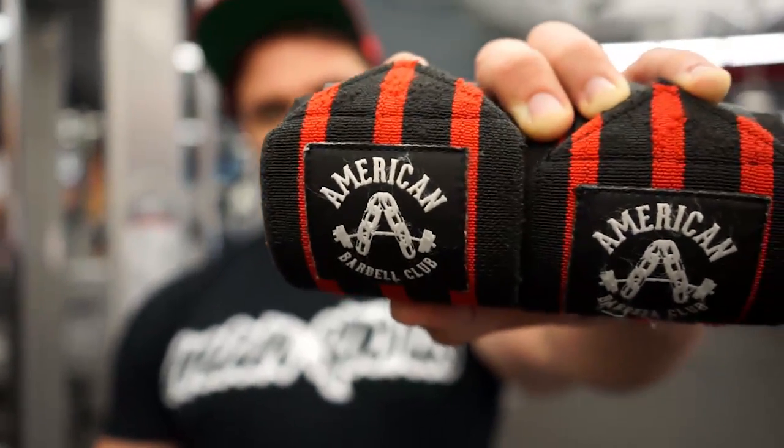I'm gonna be talking about the application and how to actually perform it. So there are multiple ways you can do this. First off, what is BFR? BFR is pretty much the restriction of blood flow out of the muscle, but we're not restricting it into the muscle. We're gonna be using these wrist straps.